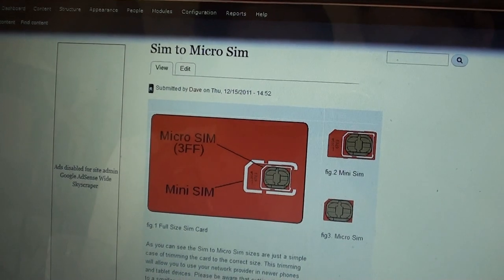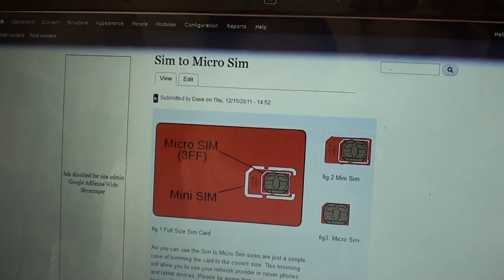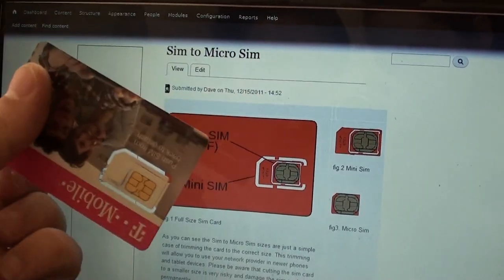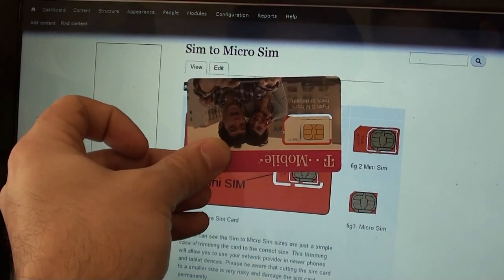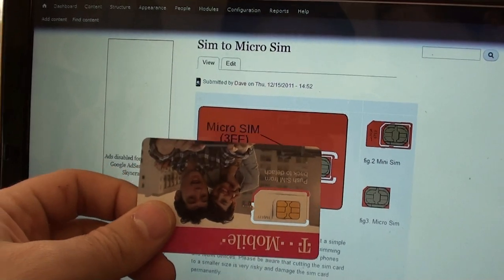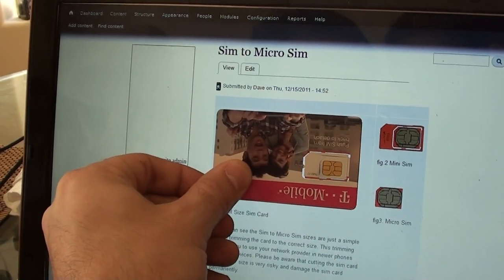Today we'll be cutting a mini SIM card down to a micro SIM card using the guide on Wantech.com. If you have a SIM card just like this one, you can use what is on the screen as a template. Make sure your browser isn't zoomed in so you want to get your card to the same size as what is on the screen.